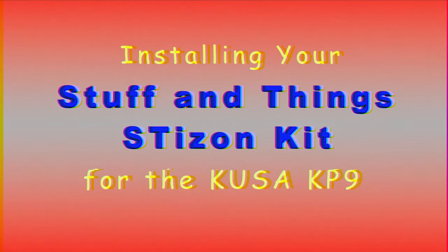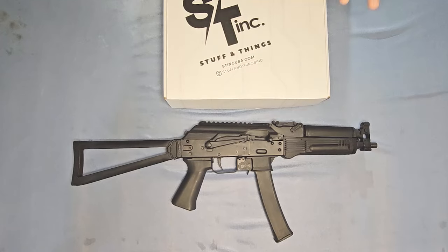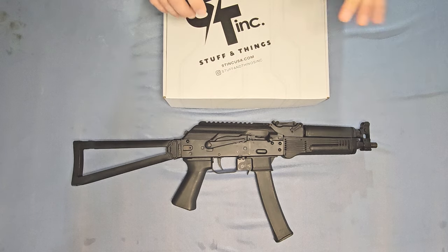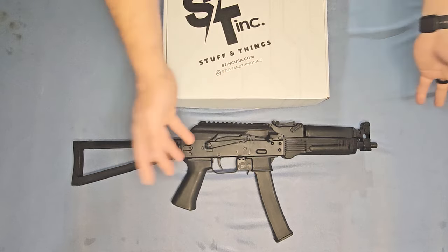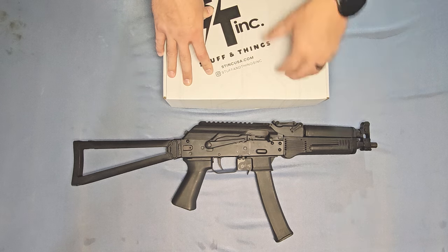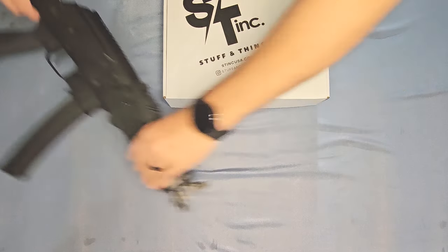Installing your Stuff and Things Stizon Kit for the KUSA KP9. Will here with Stuff and Things — thank you for your purchase of your brand new Bizon or Stizon conversion kit for your KUSA KP9. In this video, we're going to be going over how to install that kit in detail. It's very similar to the other kits you may have seen, like the PSA AKV, with a couple differences — namely with the forward end of the handguard and with the magwell. But before we get into all of that, let's have a look inside the box.